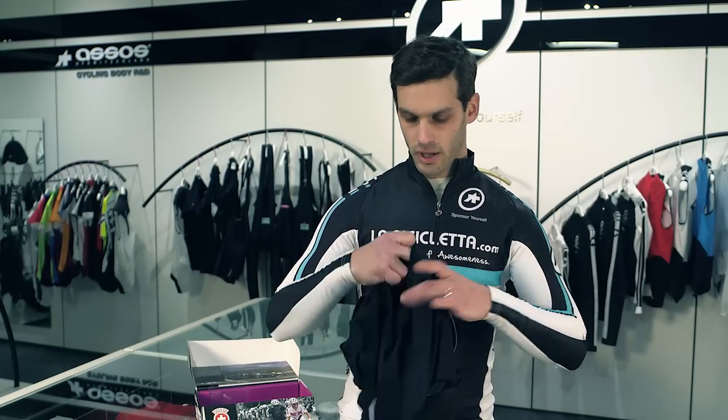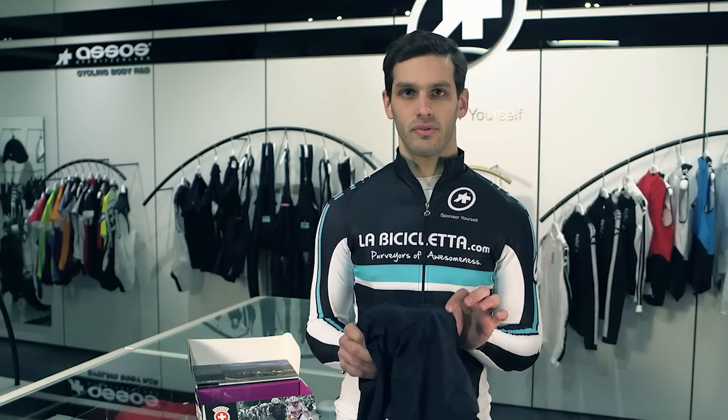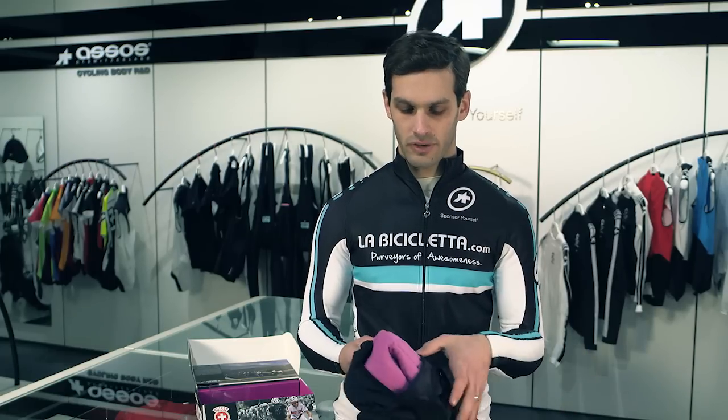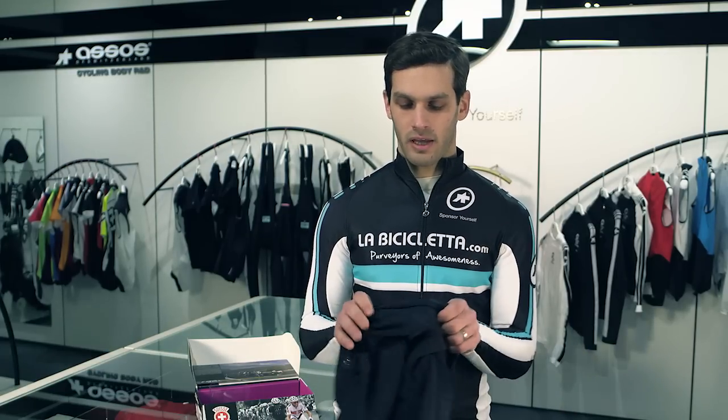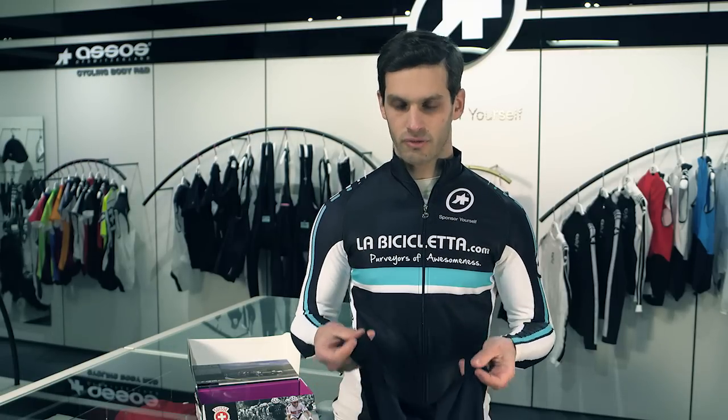So there you have it. Their entry-level shorts, the T-Neo Pro, minimize all sorts of seams to reduce friction on your body. It has an excellent chamois, and all at a price point that makes it very attractive to people new to the brand. Considering how much value you get in these shorts, it makes them just as good as the top-of-the-line models found in other brands. Thank you very much.